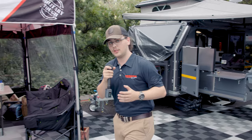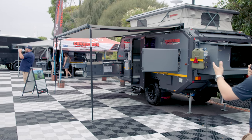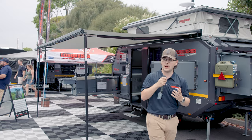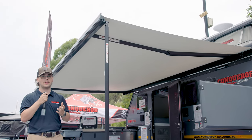We have a second option available on these trailers. For those who aren't in wetter climates and just want something easy — we've got the electric awning. These awnings aren't as good in the weather, but they are easier to use. They cover a little bit less space, but they make up for that with the simple ease of just pressing a button and it rolling out.